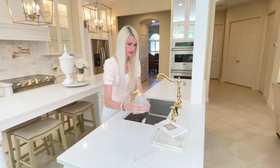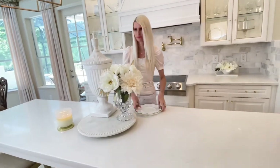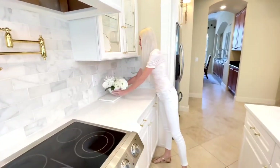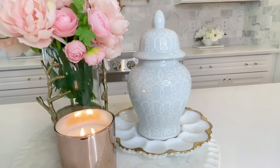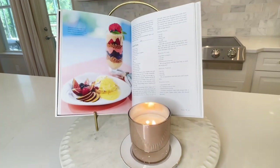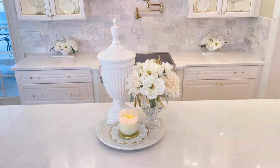There are endless ways you can decorate your kitchen. We just touched the tip of the iceberg today with these 20 kitchen countertop ideas, using functional kitchen items displayed in unique and beautiful ways. You don't need to go out and buy anything special — just use the functional items you already have and spruce them up a bit. I hope these ideas gave you some inspiration you can incorporate into your own kitchen. Thank you so much for watching.